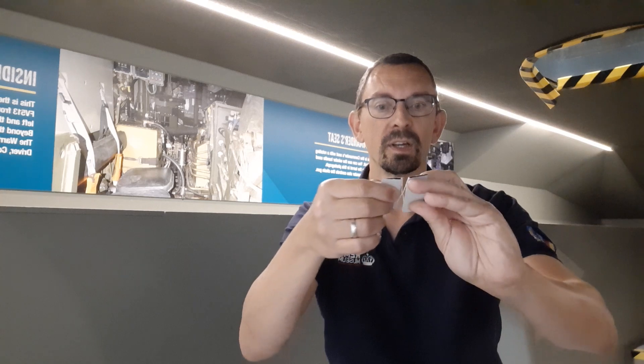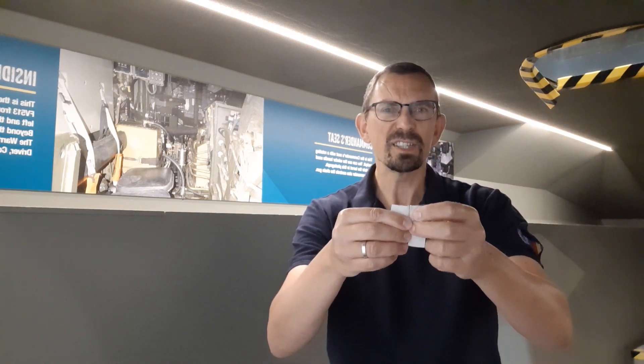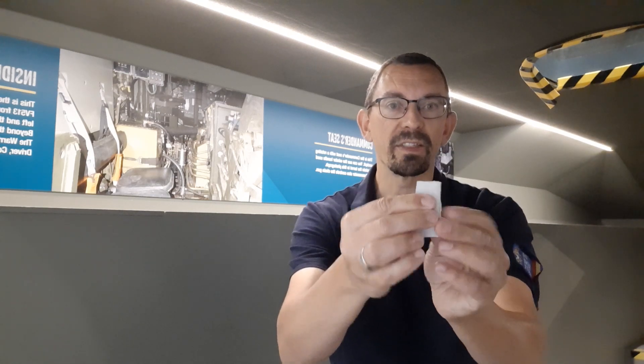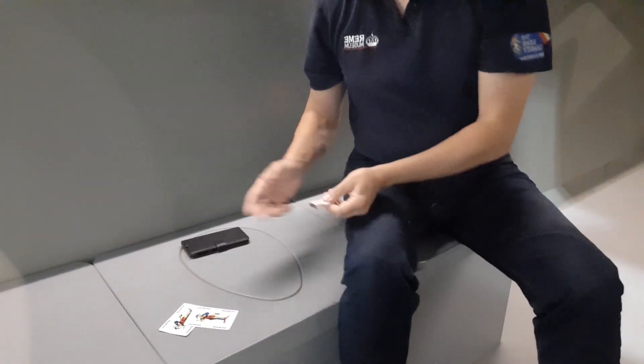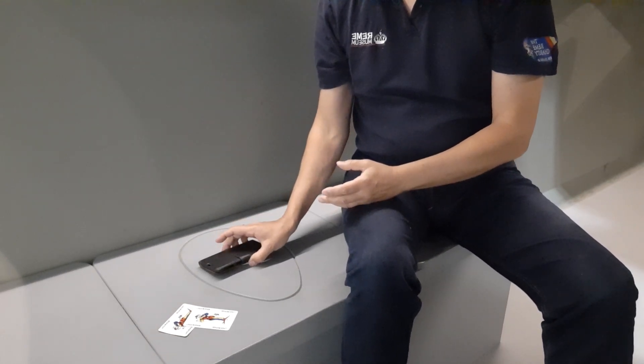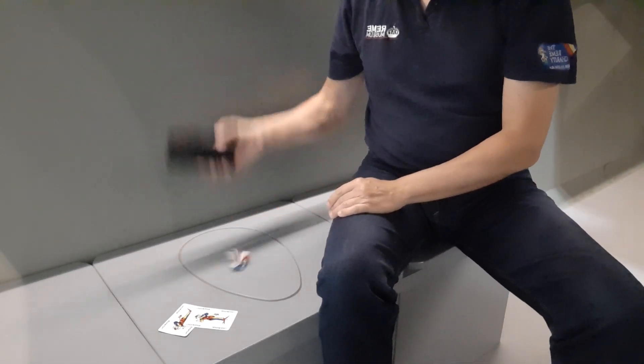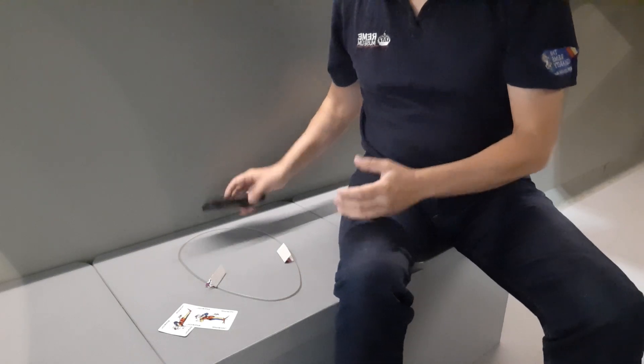You'll have to experiment with how many twists work for your rubber band and piece of card — I've noticed three or four twists are best for me. Then just fold them together like that and hide them underneath something. I've got my mobile phone case here, so put it like that, and then you can ask someone to pick up your mobile phone.